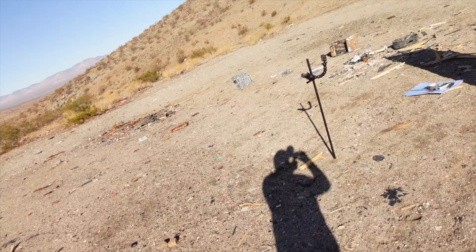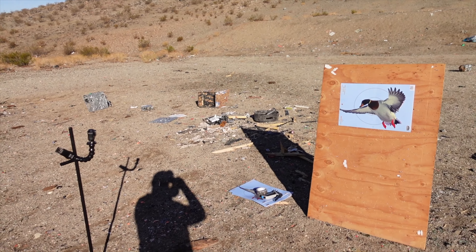Here's the setup: I've got a duck splatter target so you can see exactly what the pattern looks like, and I have a GoPro fixed on the target so we can see in real time what it looks like after I take the shot. The plan is to do everything at 20 yards - the full choke, the modified, and the 20 gauge will all be shot at 20 yards.